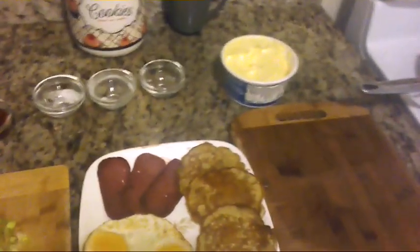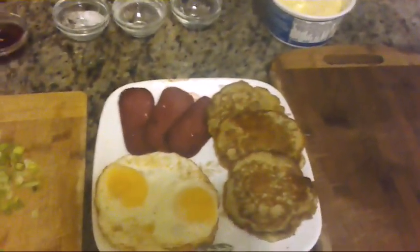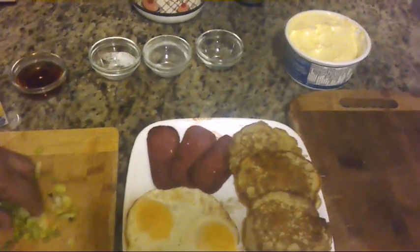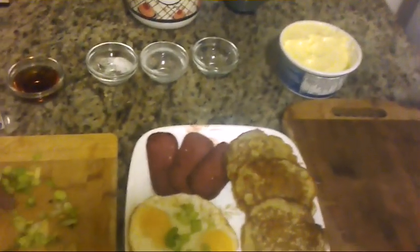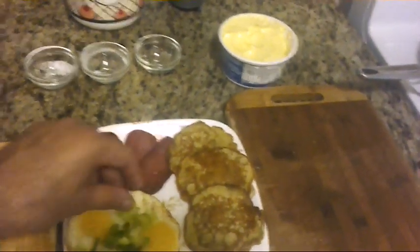Here are the Marco Polo pancakes. You can add some green onions on top of the pancakes — some green scallions — and they'll look even better.